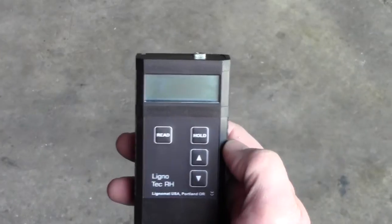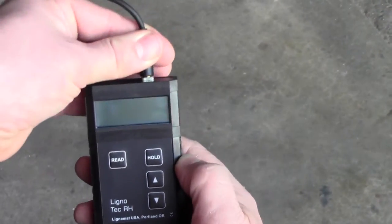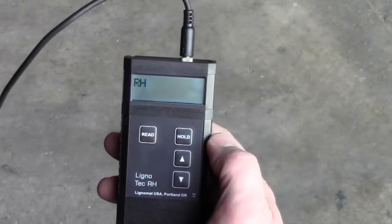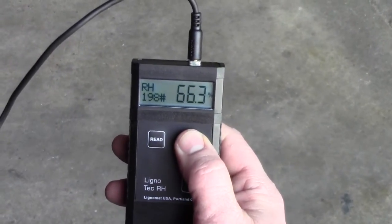Next, to take a reading, simply plug the cable into the RH meter and hit the read button. The sensor number and percent RH will be shown.